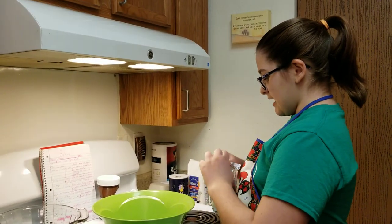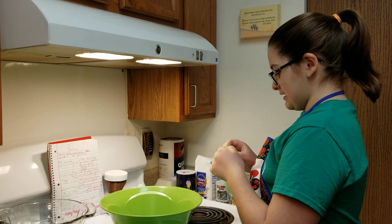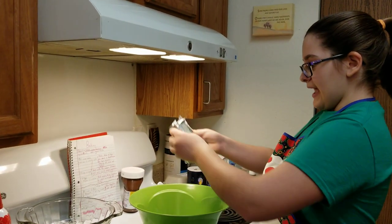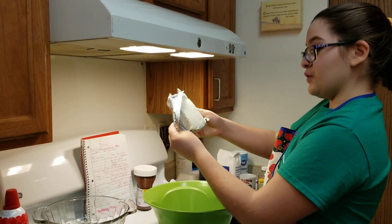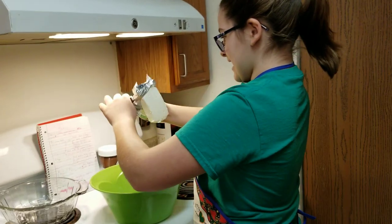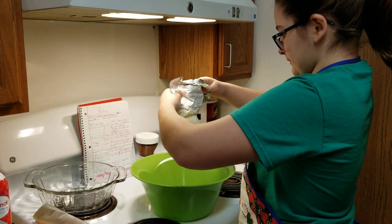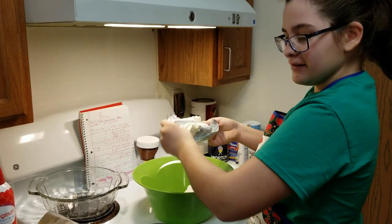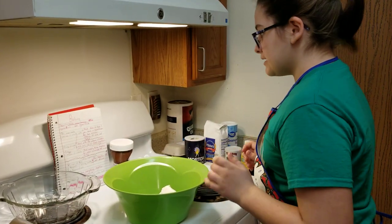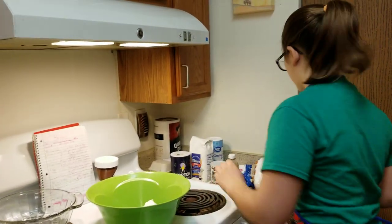First, I'm going to use eight ounces of cream cheese. And I got it — that was YouTube magic, by the way. And next, I'm going to use unsalted butter, a whole cup, right here.